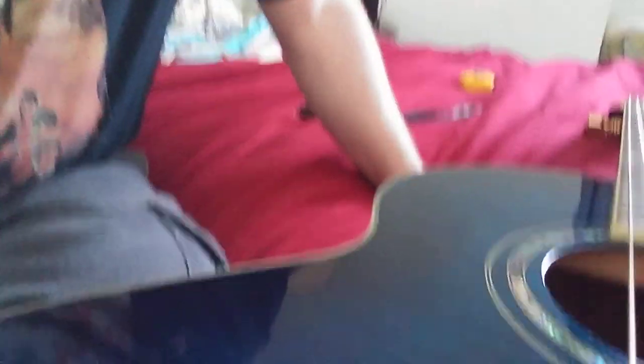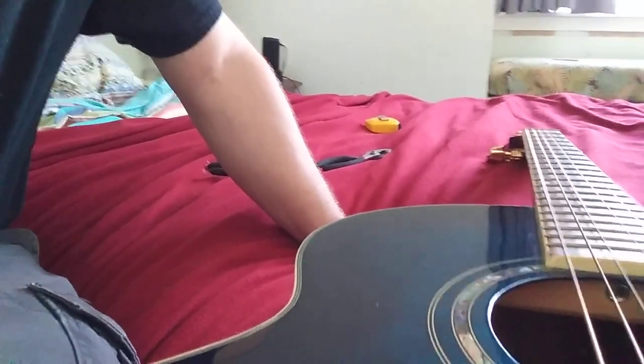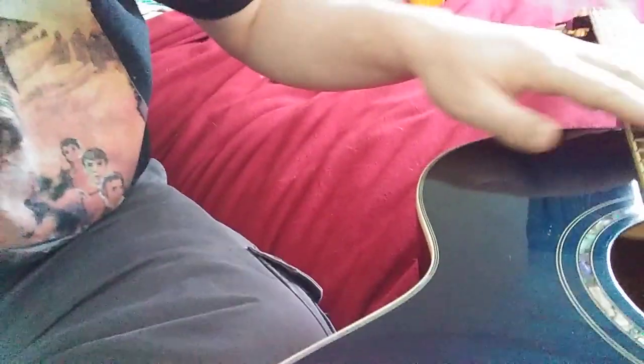First thing you want to do: you're going to need strings on it in order to test to make sure that it works. So leave the strings wrapped on the nuts here and just loosen them until they're really, really floppy.